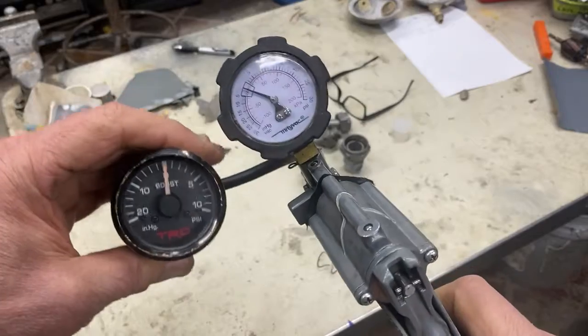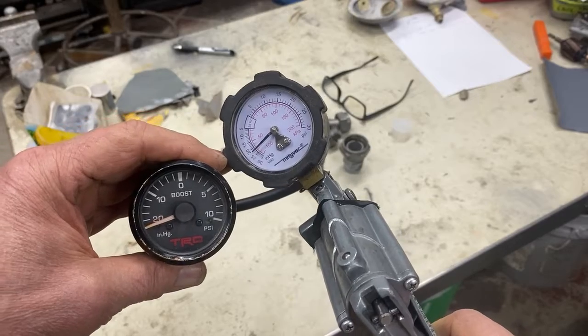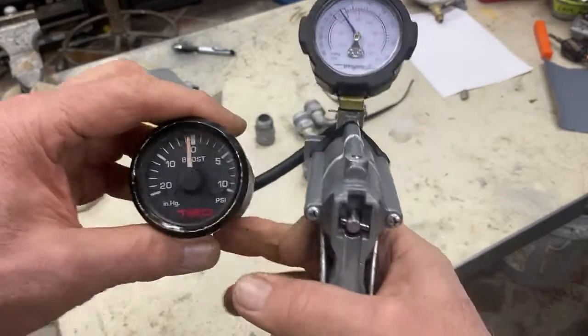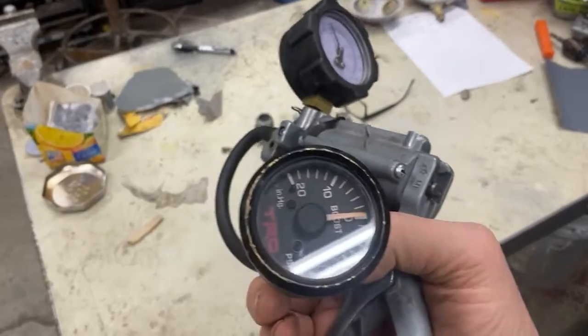we can see that it reads right at 20. So yeah, this thing works fine. It just needs to be cleaned up, so we'll make it look nice and pretty. Works great — that's my story and I'm sticking to it.